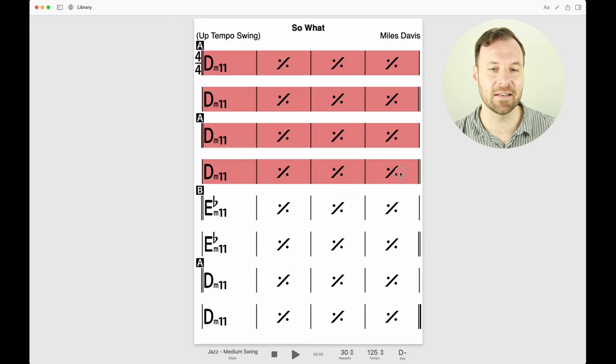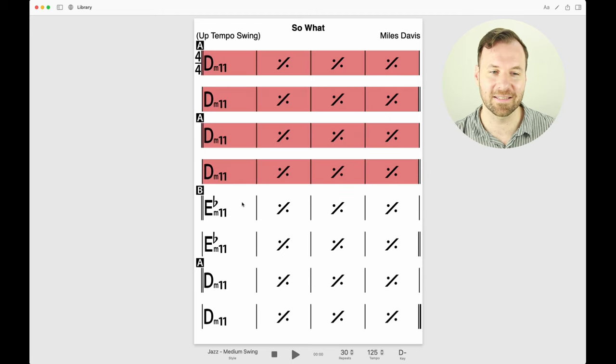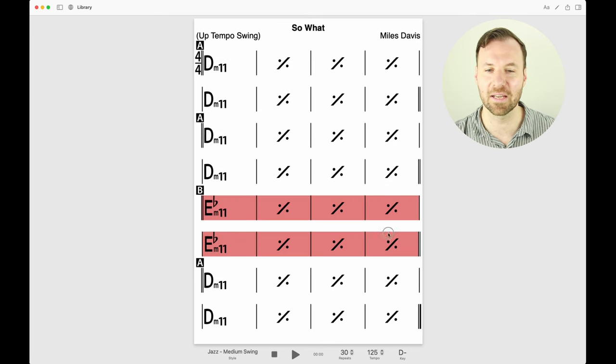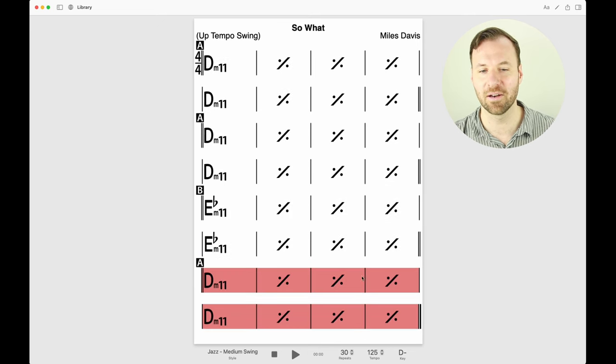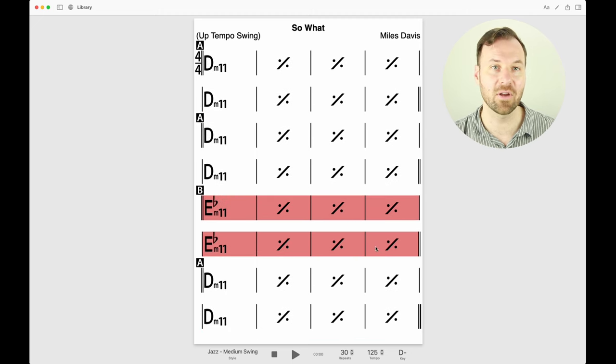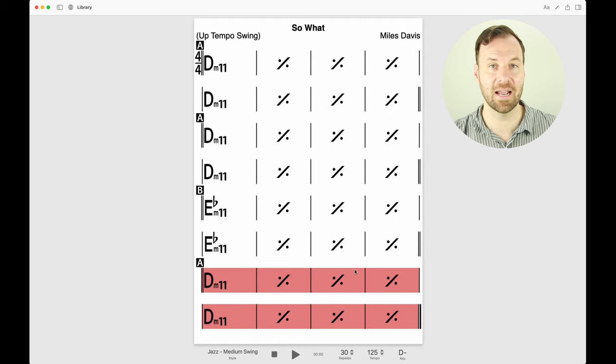One more thing about this tune: it very famously has a unique approach to changing the harmony — it just goes up a half step for the bridge and back down. We have 16 measures of D Dorian, then eight measures of Eb Dorian, then eight measures of D Dorian, and that is the whole tune.